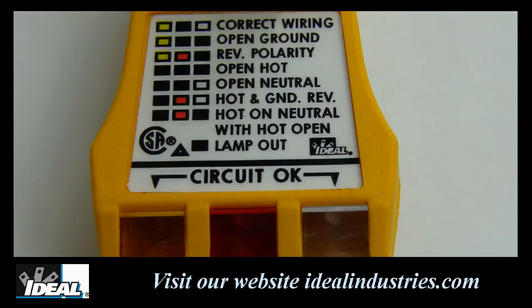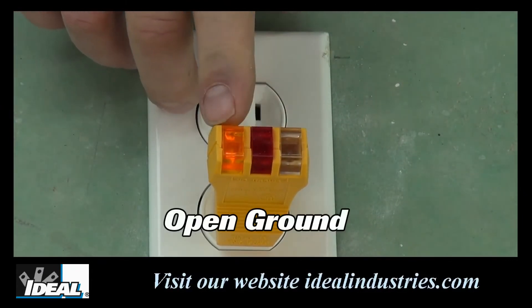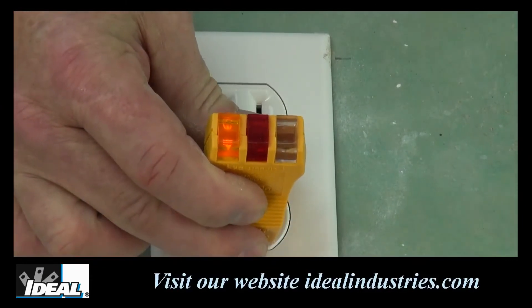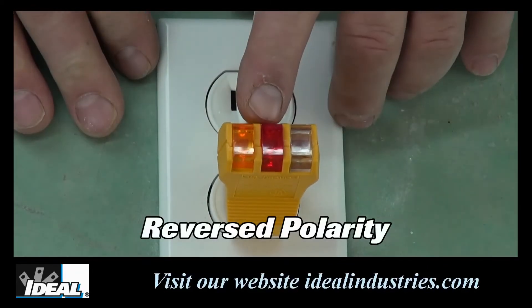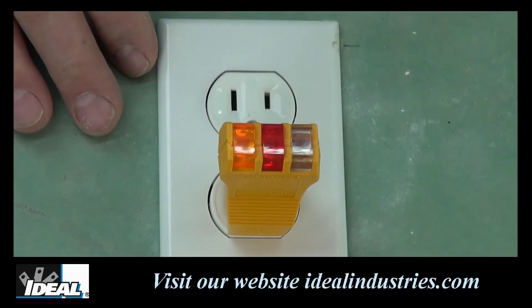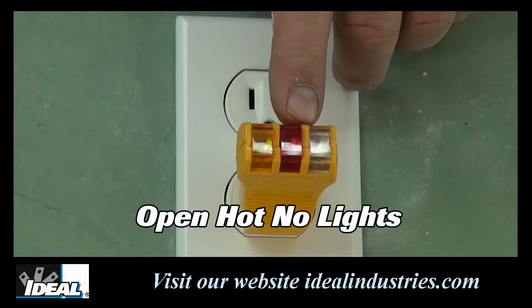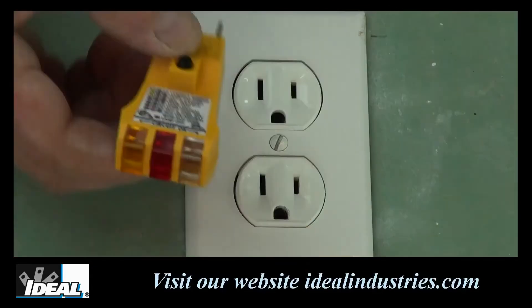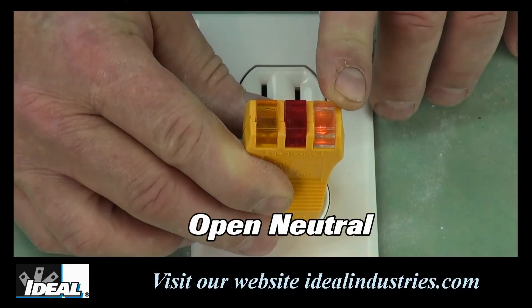Next to each condition on the legend, it will explain what the different light combinations mean — black represents the lamp that is not lit up. The next indication the tester will give us is for an open ground, when only the left bulb is lit and the other two are not. A reverse polarity is indicated by just the left and middle light lit on the tester, indicating that your hot and neutral conductors are reversed. An open hot in a circuit means the tester will not light any of the lights. If you have an open neutral, only the far right light will light up, indicating a condition that needs to be addressed.